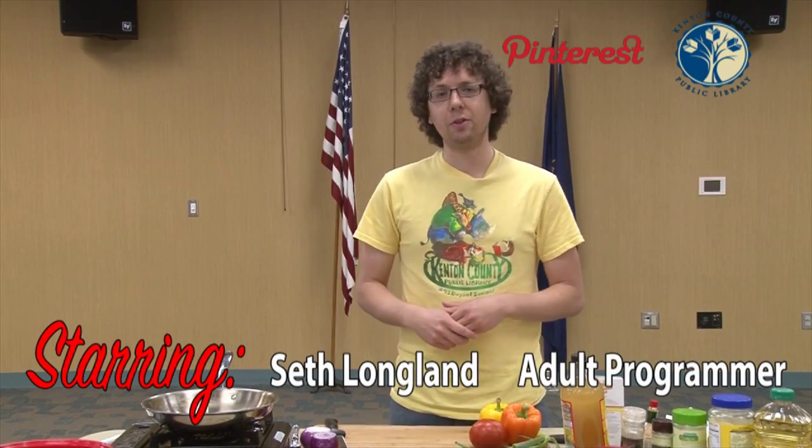Hello, my name is Seth Longland. I'm an adult programmer at the William E. Durr branch of the Kenton County Public Library. Thanks for tuning in to the Pinterest series today.